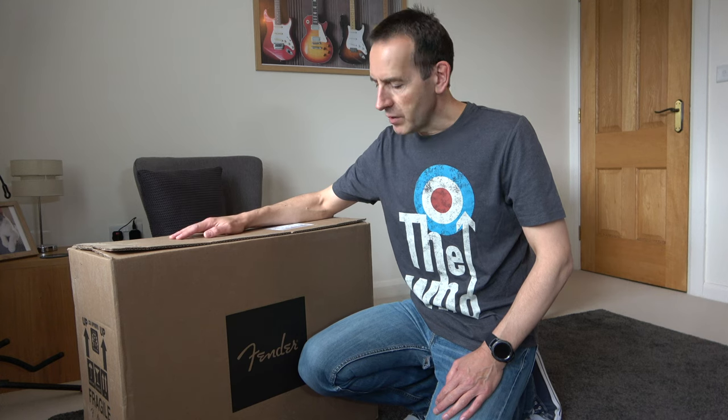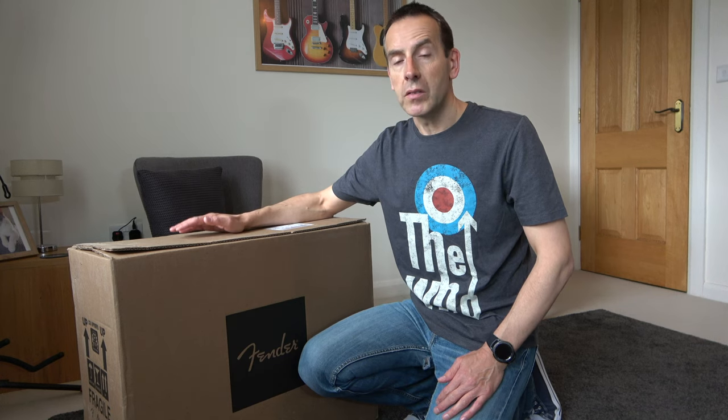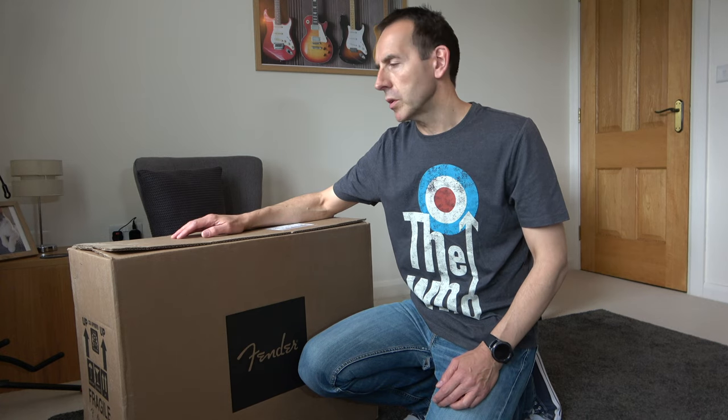I have a Fender Deluxe Hot Rod valve amp which is very, very heavy — a great amp but really cumbersome and heavy to lift. This being solid state is very, very light and much easier to move around and use for just practicing and small gigs. So let's get it open and see what it looks like.